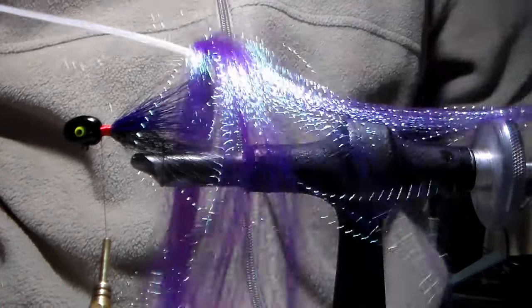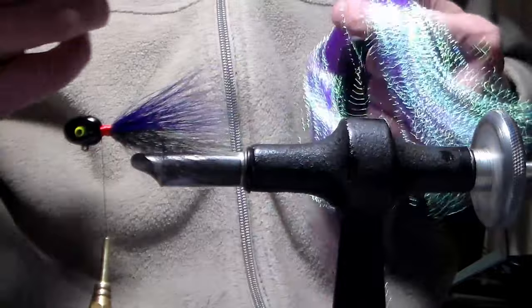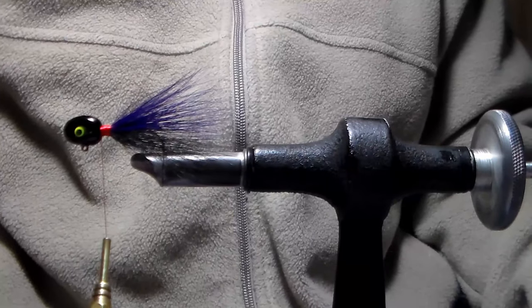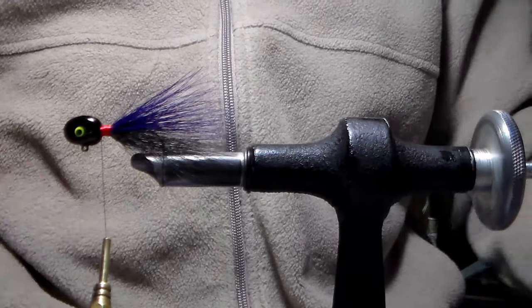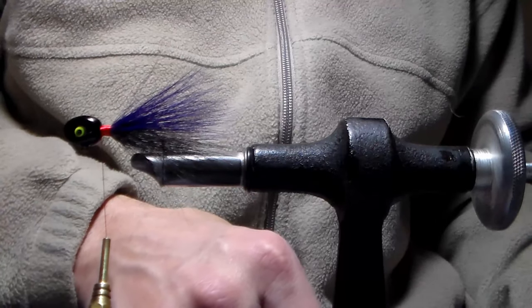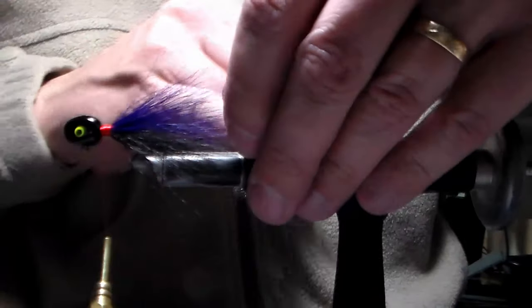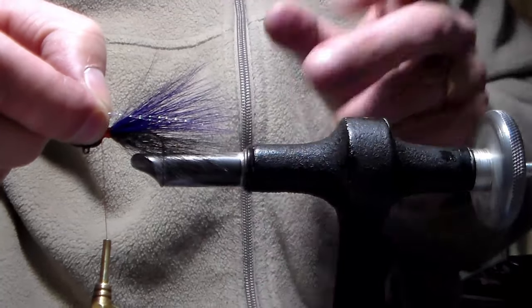The crystal flash comes attached to a zip tie — I leave it all together. You want some sort of weight; I use a Chinese teacup. I lay the crystal flash so it hangs off the edge of my table just a little bit longer than the length I'm going to use. Then I place the weight right on top of the fibers to hold it nice and flat against my desk. I reach down with my barber scissors to separate some fibers, taking three fibers snipped to a length just a little bit longer than the hair.